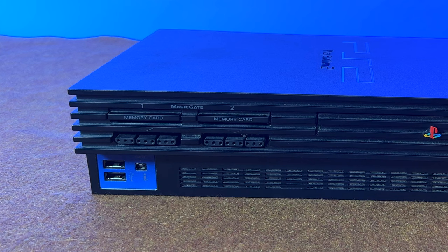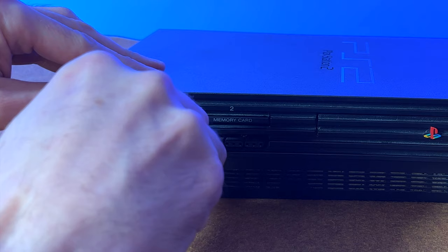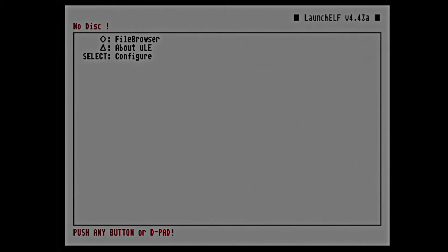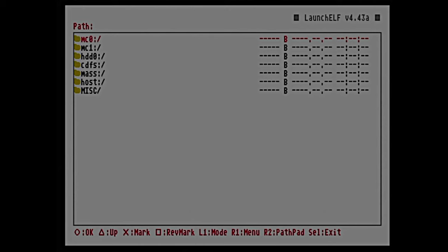Remove the USB drive from your computer and insert it into your PlayStation 2. Also insert your FreeMcBoot memory card into the leftmost memory card slot. Power on your PlayStation 2 — it should now come up to the FreeMcBoot main menu. Use the D-pad to scroll through the list of choices until you see either Launch ELF or ULaunch ELF, then select it with the X button. From the main menu of ULaunch ELF, press the circle button to launch the browser. We need to copy one folder and one file from the USB drive to your memory card.